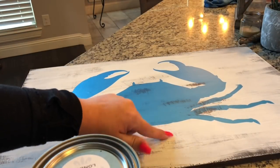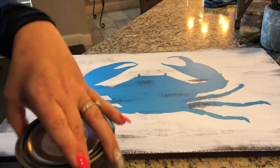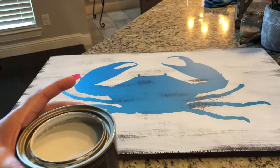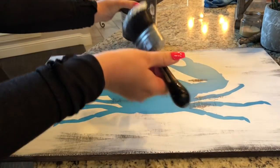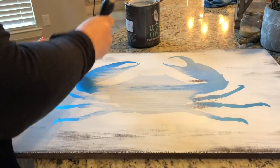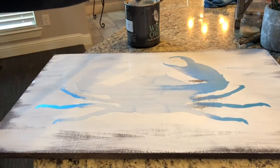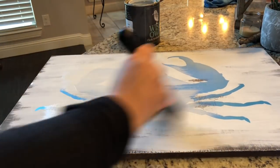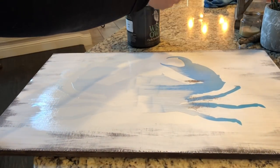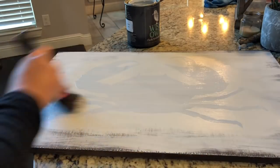Now this is the PVPP part. This color right here is London, so we're going to paint over the whole entire stencil. If anything were to leak underneath our crab it's going to be the same color as the background and not our top color. So the first layer that we're painting — just over your stencil, not the whole board — is London. Then we're going to allow it to dry and come back with our next color.